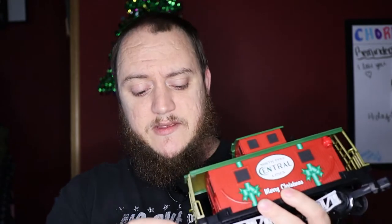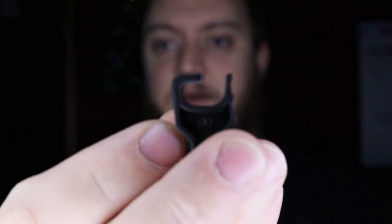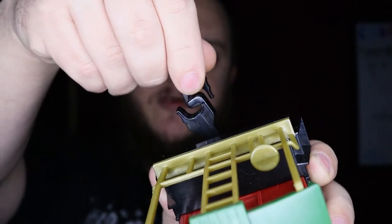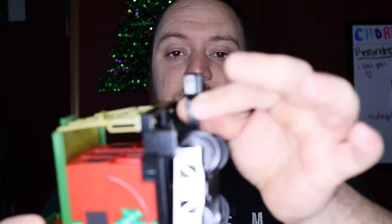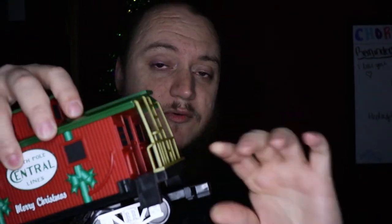With the base kit you also get enough track to make a 50 by 73 rectangle — that's your base size. It also comes with these little adapters. To connect the cars together they just slide together like this. What these adapters do is, if you're going to have any kind of uneven terrain for the tracks to go over — like a power cord coming from the Christmas tree — you add those and it makes the coupler just a little bit thicker to make sure they don't disconnect while going over that uneven surface.